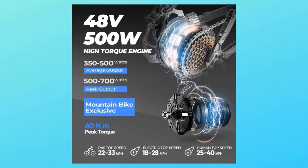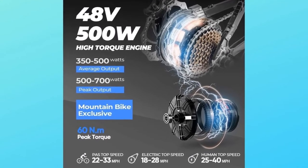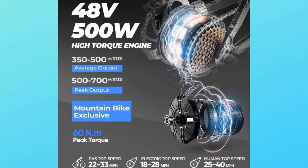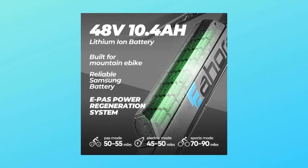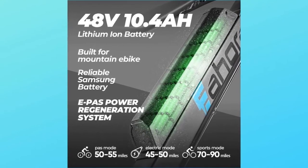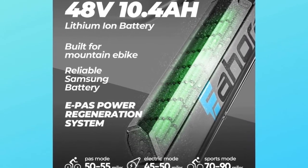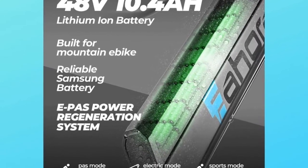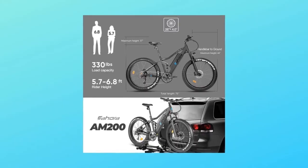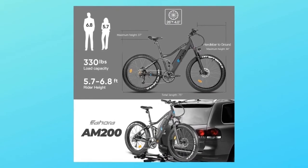What makes this product a smarter choice? Number one: motor and battery. The 500W powerful brushless motor can reach a maximum speed of 28 miles per hour. The 48V 10.4Ah large-capacity Samsung lithium battery provides electric mode mileage of 45–50 miles, EPA mode 50–55 miles, sport mode 60–80 miles. E-bike weight: 60 lbs, load capacity: 300 lbs.